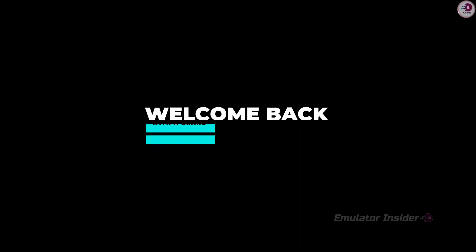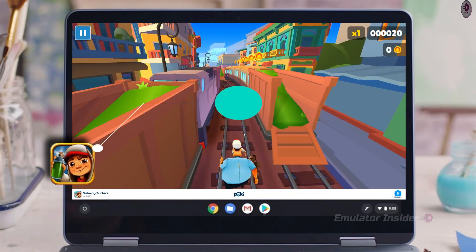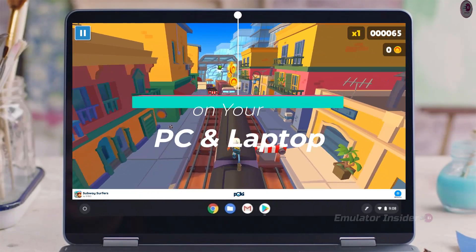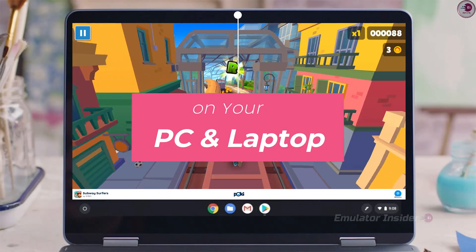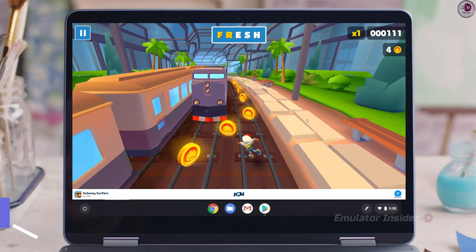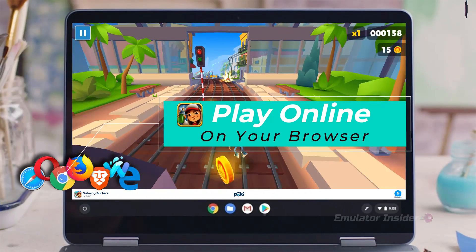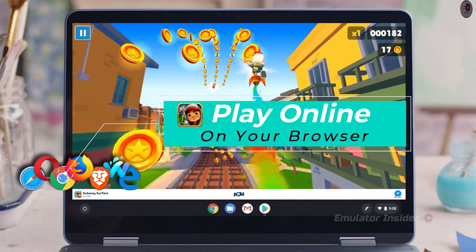Hey, what's up guys, welcome back to a brand new video. In this video I'll show you how to play Subway Surfers on your PC and laptop. This is the best way to play on PC — no download, no install, play online on your browser. It works on all low-end PCs and laptops.